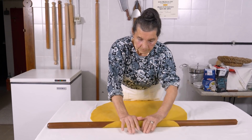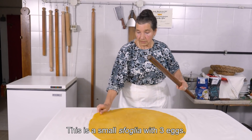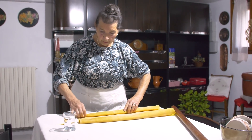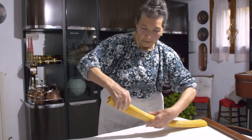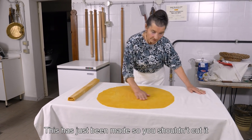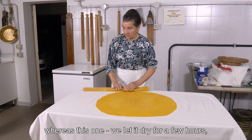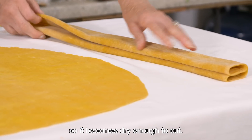In her next episode, Ada will demonstrate a ten-egg sfollier. This is a sfollina of three eggs. She likes to leave her pasta sheet to dry a little before cutting it. This is one she made a few hours ago. Instead, it's left to dry for two or three hours — depending on the environment and the humidity — until it has become quite dry so you can cut it.